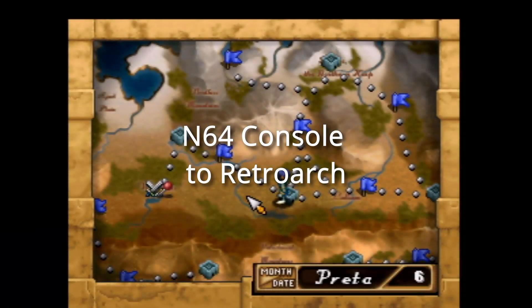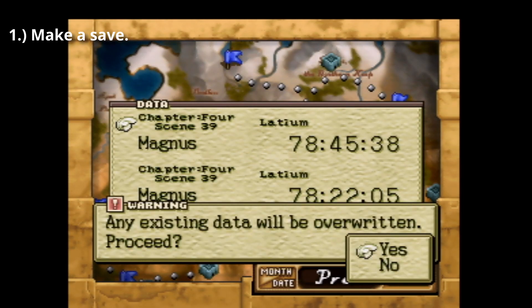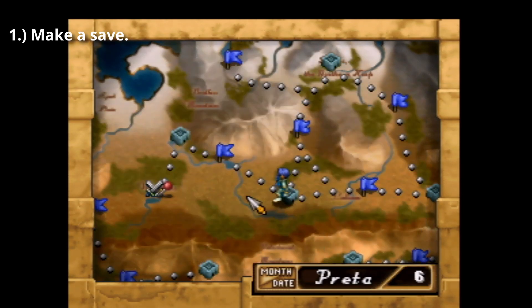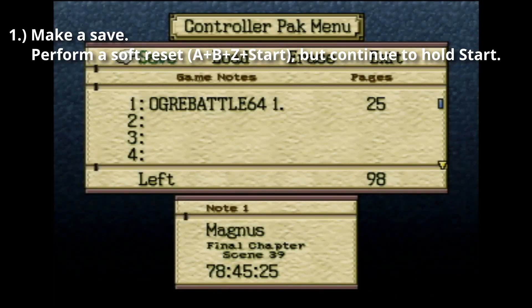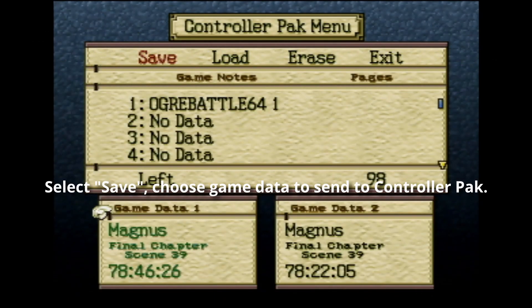Going from console to emulator. Step 1: First, make an Ogre Battle 64 save. Then quickly perform a soft reset by pressing A, B, Z, and Start, but continue to hold Start to be taken to the controller pack menu. Here, select Save and choose which data to save to the controller pack.